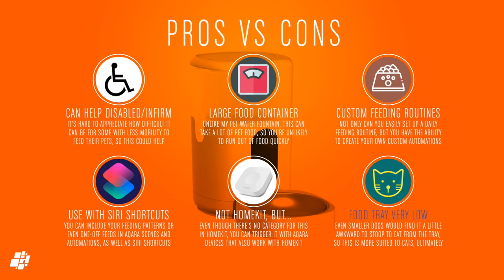On to the pros and cons: while many pet owners prefer to feed their dogs or cats themselves, for some people with mobility issues this could considerably lighten a job that has to be done usually three times a day. The large four-litre tank also helps so you're not constantly worrying about refilling it every other day. The customisation you can get with the feeding routines is very convenient, and with automations like those already demonstrated you can go even more granular quite easily. With Siri shortcuts you can include pet feeding sessions with all manner of other functions. It's not HomeKit compatible, but that's due to the category simply not existing in HomeKit yet, and as it works with many other Aqara devices that are HomeKit compatible, it's pretty close in many ways.